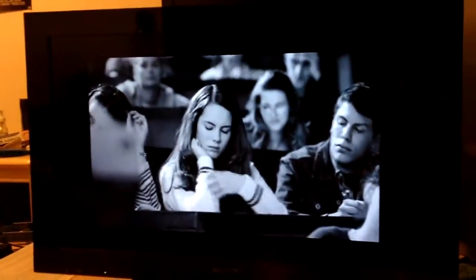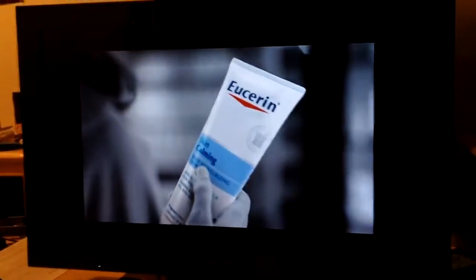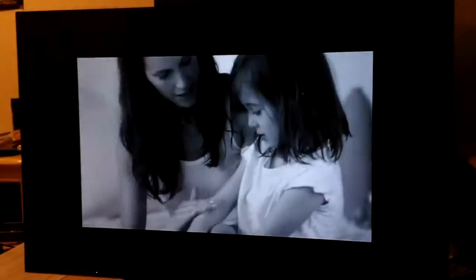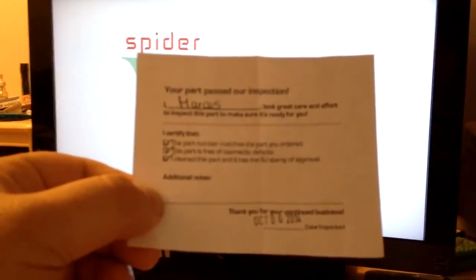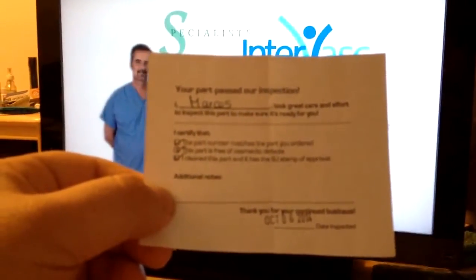Fairly easy fix. I wish I could have figured out exactly what components failed in the power supply, but oh well — cheaper to just replace it than deal with trying to figure out what was wrong. The Shop Jimmy people put a little handwritten and date-stamped inspection ticket in every single part that's sent out.